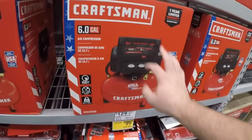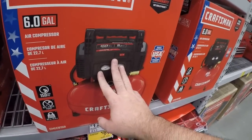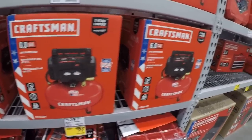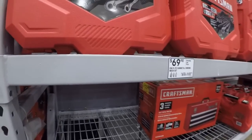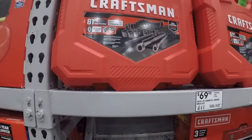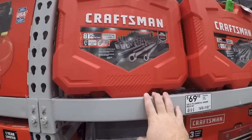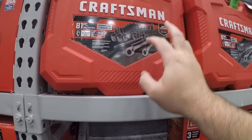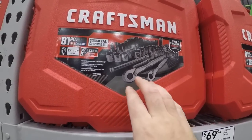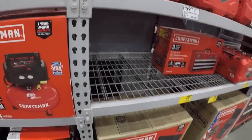130 dollars for the Craftsman pancake compressor — this looks more like that Porter-Cable but without the price tag. And here we got the gunmetal chrome set — really sharp looking set. 70 bucks for this — you get quarter and three-eighths drive. What's nice about these is you have the 120-tooth ratchets, really buttery smooth especially after you break them in.